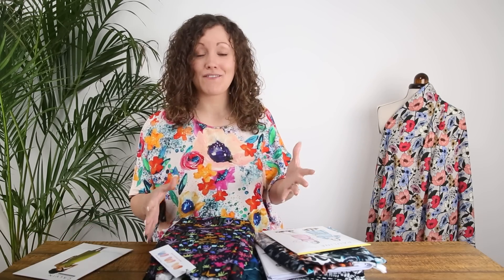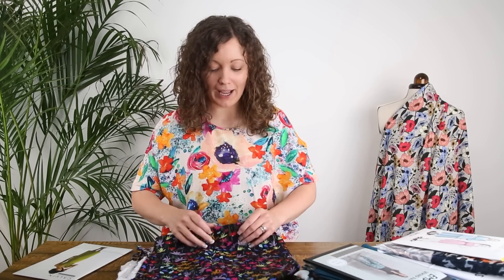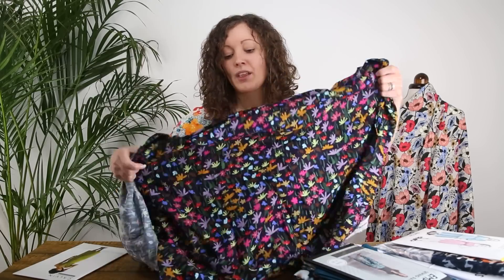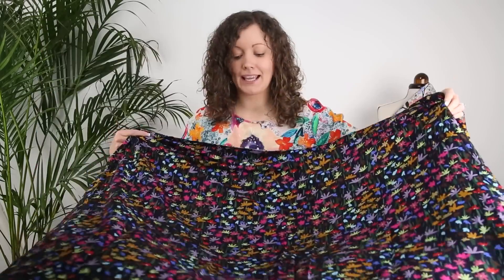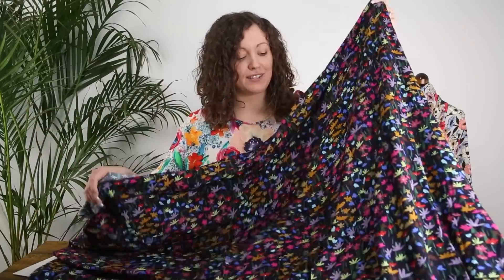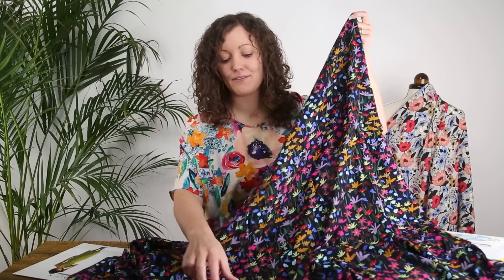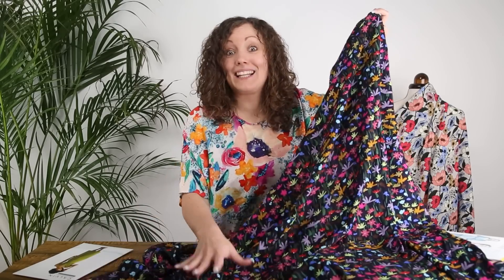The Viscose Challis itself is 100% viscose — it's soft and drapey, has a beautiful weight, so in the majority of prints it's not see-through at all. In the lighter coloured background ones it may be just a touch see-through. It's the most fabulous quality viscose and we're really excited to have some new prints.